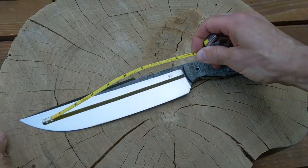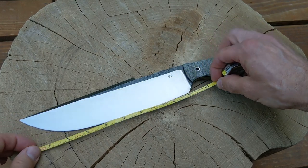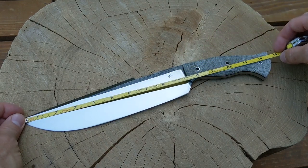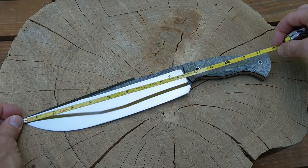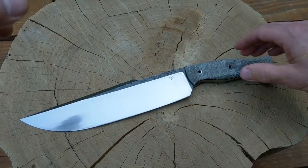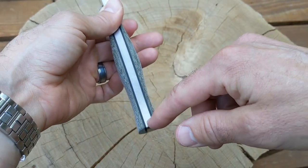Some specs on this: got about a nine and a half inch blade, about a nine inch cutting edge. Overall the knife is a little over 14 and a half — almost 14 and three quarter inches. The stock is a little just over quarter inch thick.